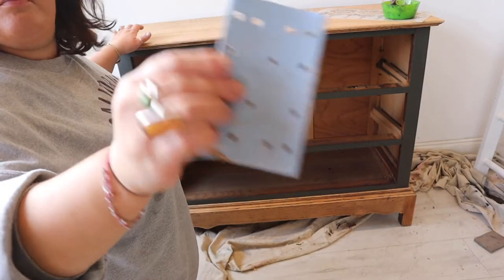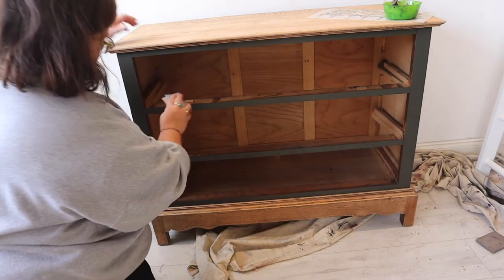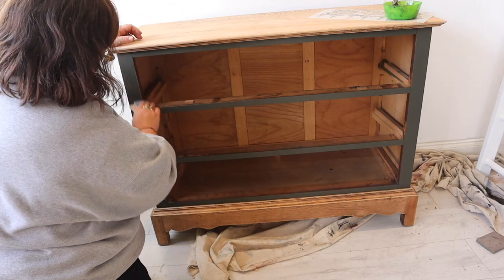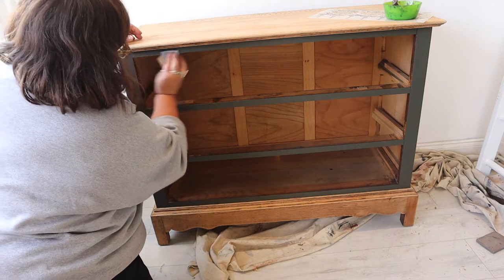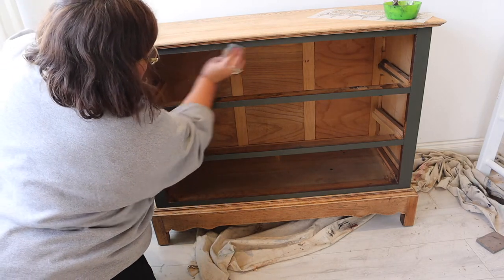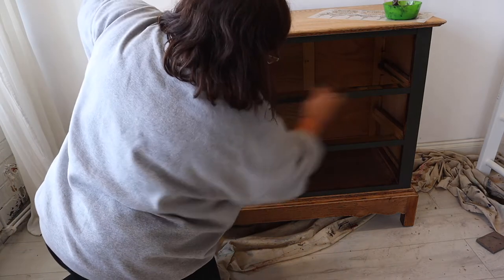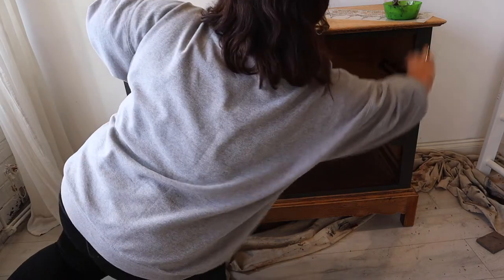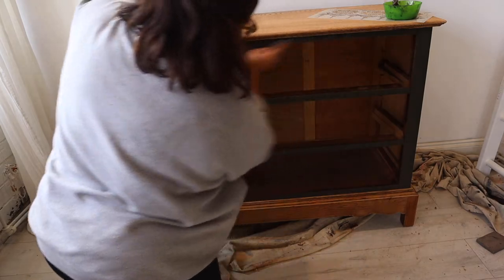The second coat of paint is dried and I'm going to distress around where the drawers fit into the piece and the drawers themselves. I'm using a sanding pad from my electric sander — they make really good sandpapers to distress with. I'm just removing the paint to reveal the oak underneath around the edges of where the drawers fit into the carcass.